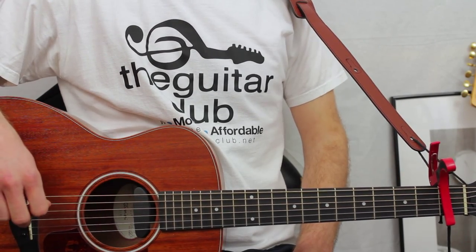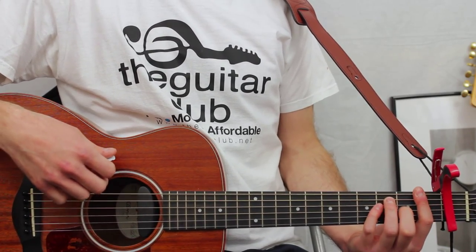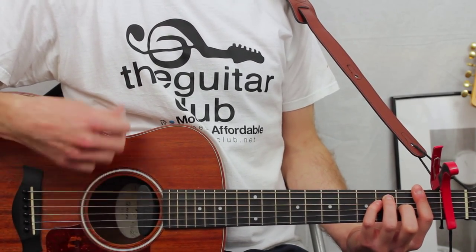For this chord sequence, I'm playing four down-ups for each chord. However, you can get away with doing all downs — so eight downs for each.